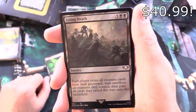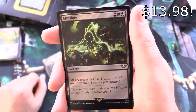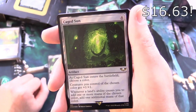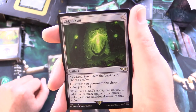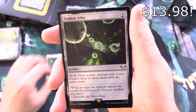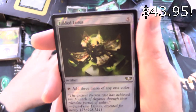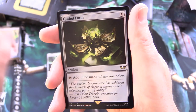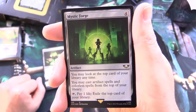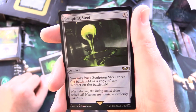And Living Death — sorcery for 5: each player exiles all creature cards from their graveyard, then sacrifices all creatures they control, then puts all cards exiled this way onto the battlefield. And Mutilate — sorcery for 4: all creatures get -1/-1 until end of turn for each swamp you control. Caged Sun — artifact for 6: as it enters, choose a color; creatures you control of that color get +1/+1; whenever a land's ability causes you to add mana of that color, add an additional mana of that color. Endless Atlas — artifact for 2: for 2, tap to draw a card — activate only if you control 3 or more lands with the same name. And Gilded Lotus — artifact for 5: tap to add 3 mana of any one color. Mystic Forge — artifact for 4: you may look at the top card of your library any time; you may cast artifact spells and colorless spells from the top of your library; tap, pay 1 life to exile the top card. And Sculpting Steel — artifact for 3: you may have it enter as a copy of any artifact on the battlefield.